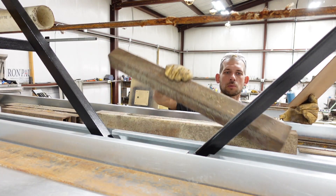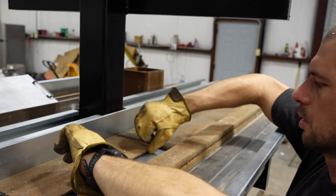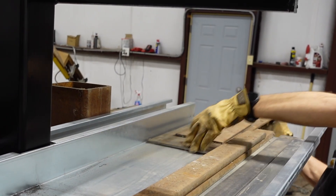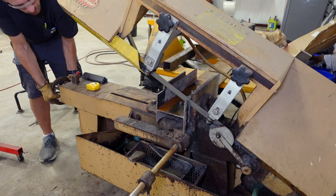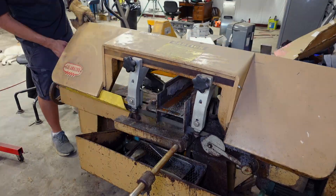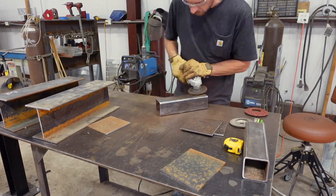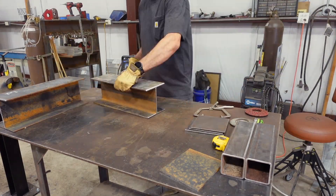Before we could grout these floor plates, we had to build a stand. So I gathered up some material off the rack from the last video — just some flat bar, tube, 3x3, and some I-beam. Cut it all out on the bandsaw.